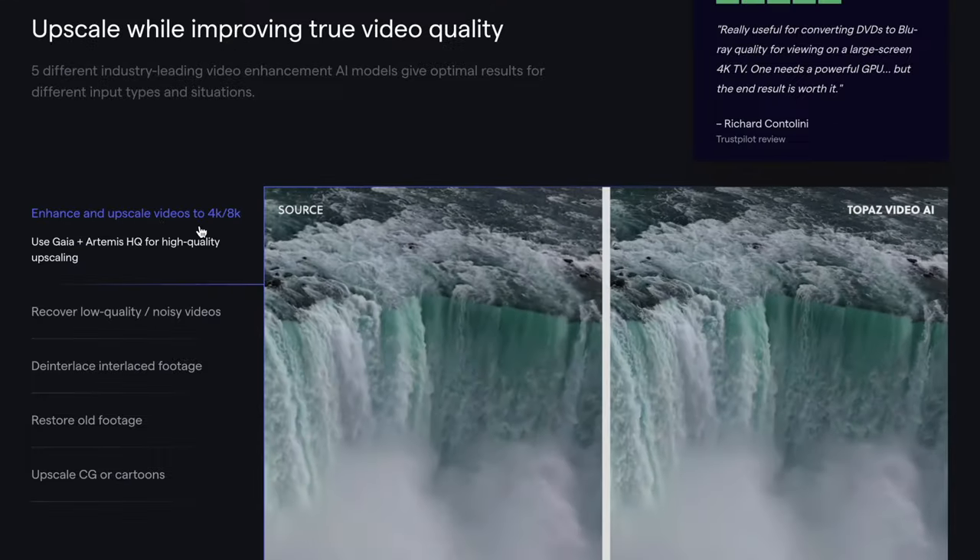I plan on using this to upscale videos because with Insta360 cameras — 360 cameras in general — they really are great, but your end product usually is pretty low resolution. Even a camera that has 6K video footage, once you have the footage reframed, you're not ending up with 6K. That 6K is spread throughout the entire 360-degree sphere, so once you rescale it down to a standard 16x9, you're really getting maybe 2.7K — somewhere between HD and 4K — so if you want true 4K footage, you're going to have to do some sort of upscaling.